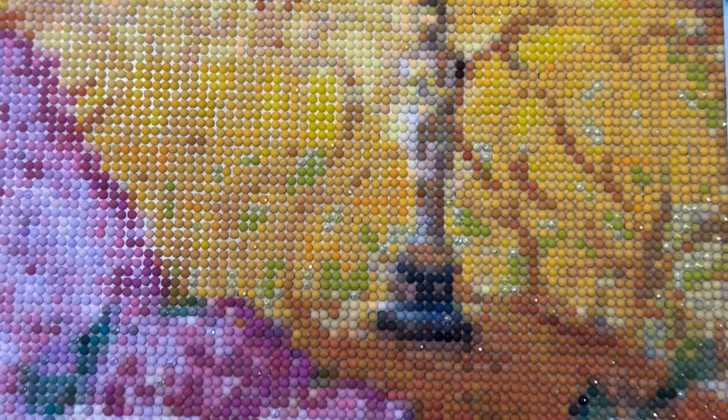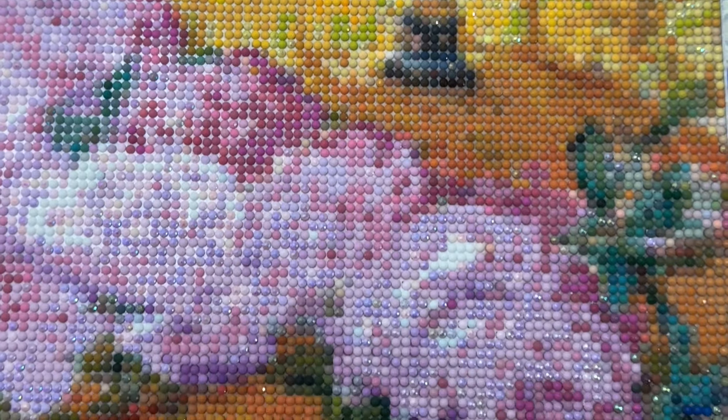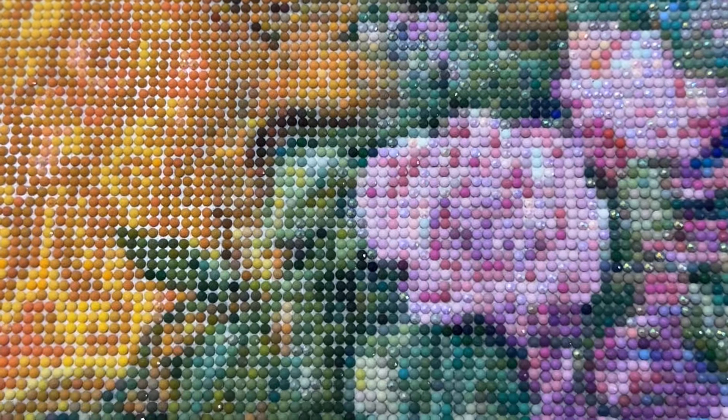So there is my biggest project to date — I think certainly my biggest project this year: Melody in Pink by Josephine Wall. I'm so happy I did this and so happy I got it completed. And now I can move on to other things — not bigger and better things, not bigger for sure, but just different projects.